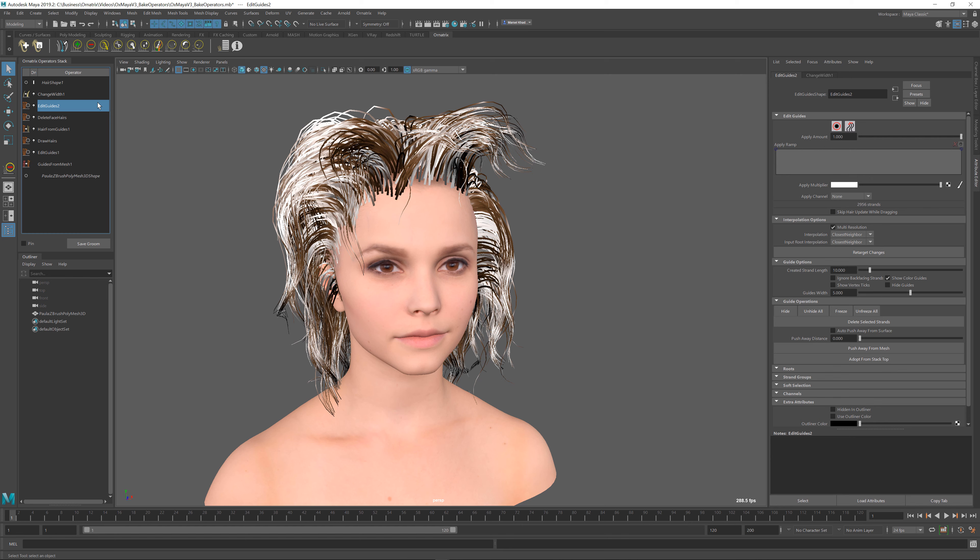So this is really a very powerful and useful tool when you want to lock down the editing operations that you did to your hair procedurally into a single operator that will encompass all of the modifications made to the hair.